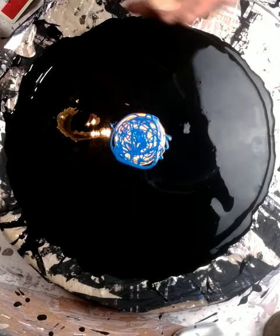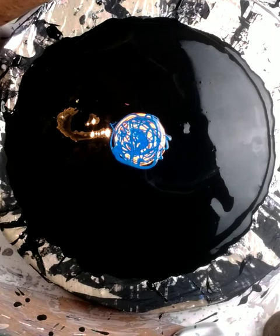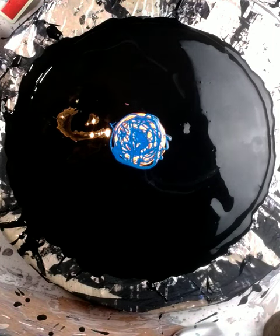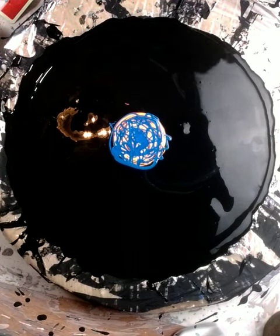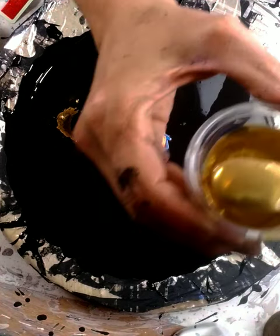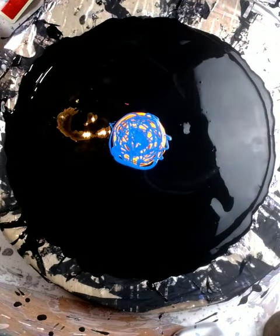My next color I'm going to put down is actually another Piggy. So I guess most of these colors are Piggies. It is 'Ore' and it's a really, really pretty gold color. So I'm going to put that down next.